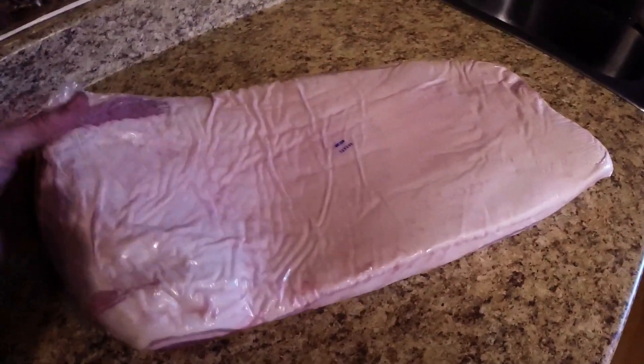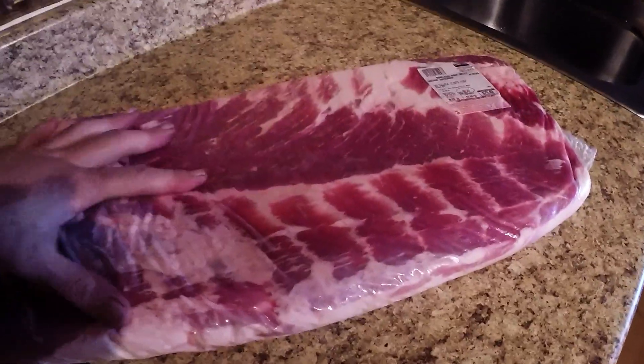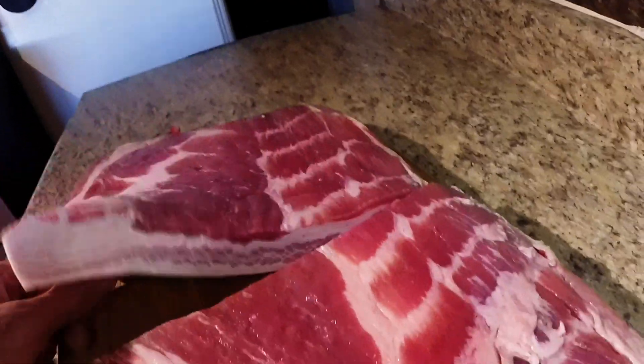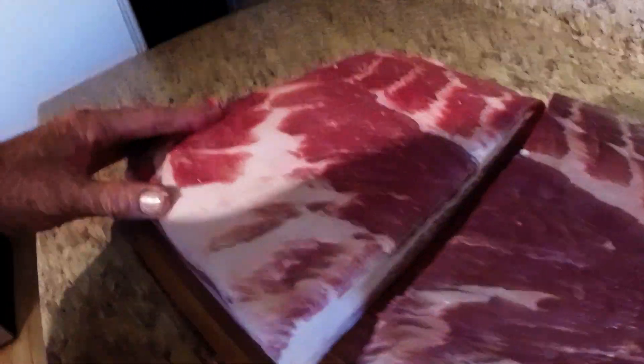Hey YouTube, this is FenceKid coming at you. What you're looking at is a 10-pound slab of raw bacon — basically the belly of the pig. You might recognize that bacon slice look, right? It's basically just raw bacon, the underside of a pig.